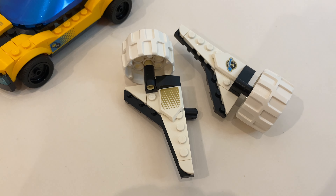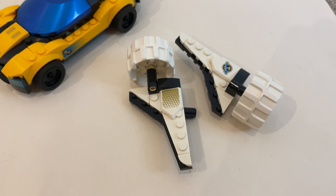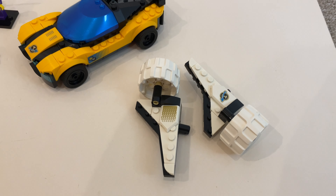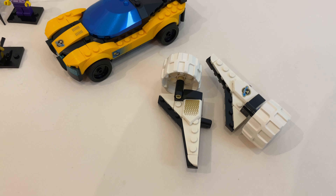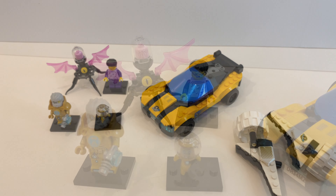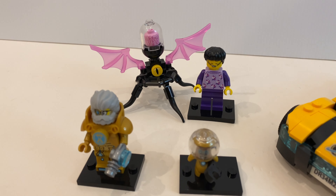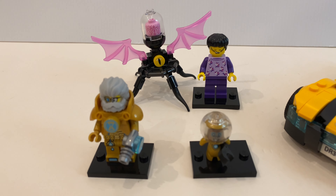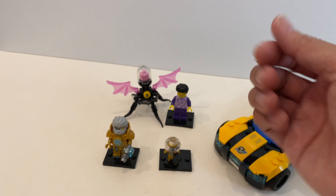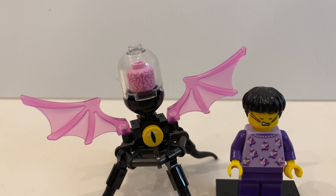Just like any other DREAMZzz set, the only problem is that the 3-in-1 transformation takes some time and effort. But I think it gives a different experience rather than a simple snap-transform, because this is not Transformers. If you don't have any specific theme you like and just purely like to collect interesting LEGO pieces, this is definitely a set for you. Let me know what you think in the comment section below. If you enjoyed this video, don't forget to subscribe to my channel and give it a like, and you can always check out the video of me building this set. I'll see you next time.